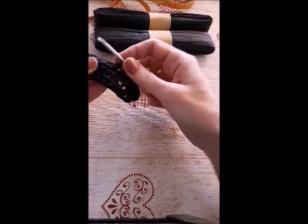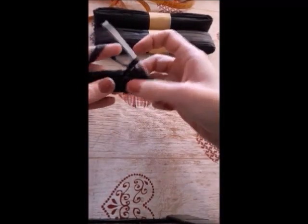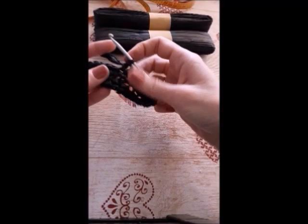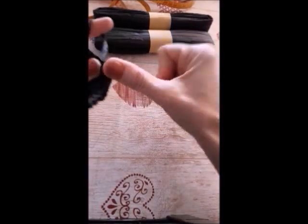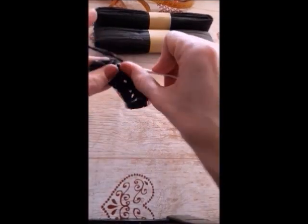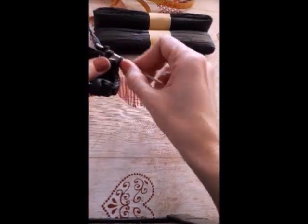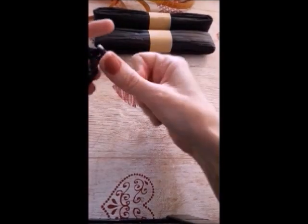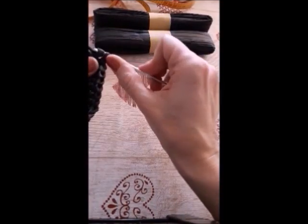Keep going with the rounds until you're happy with the size of the top of the hat. And then keep the same number of stitches.